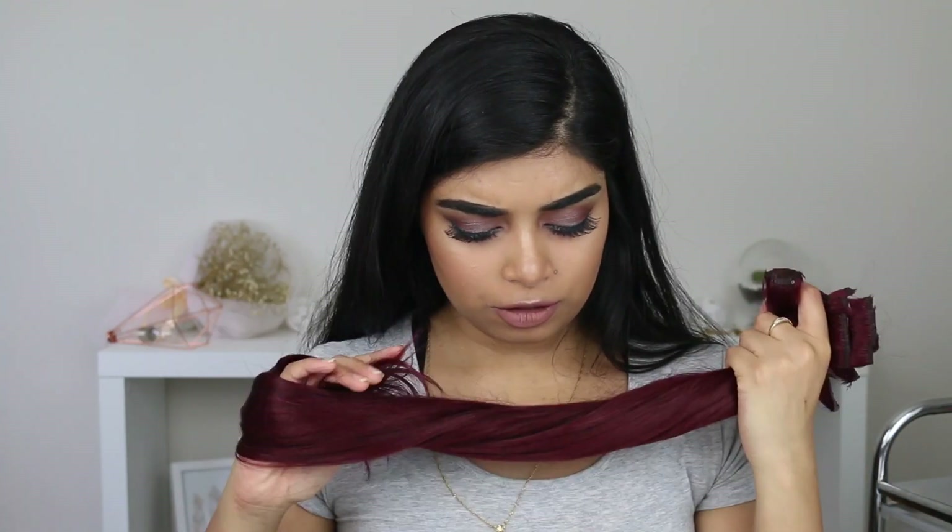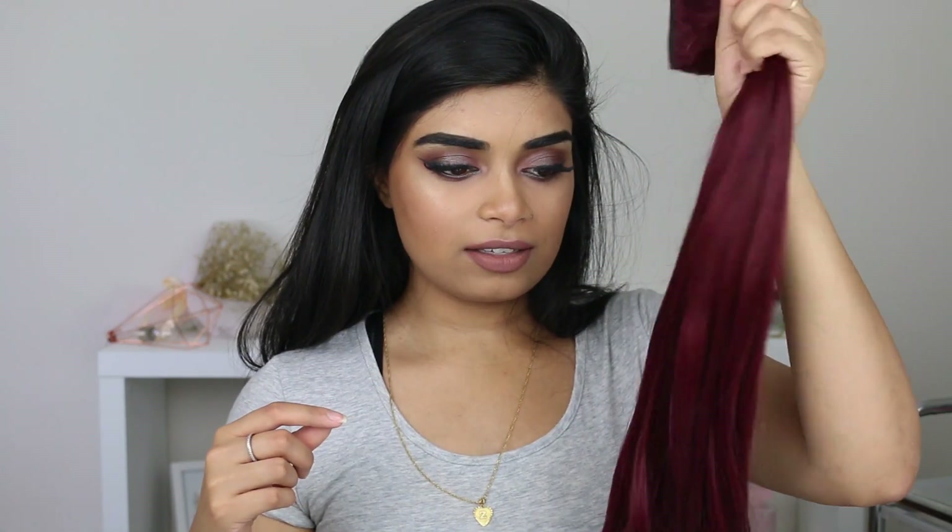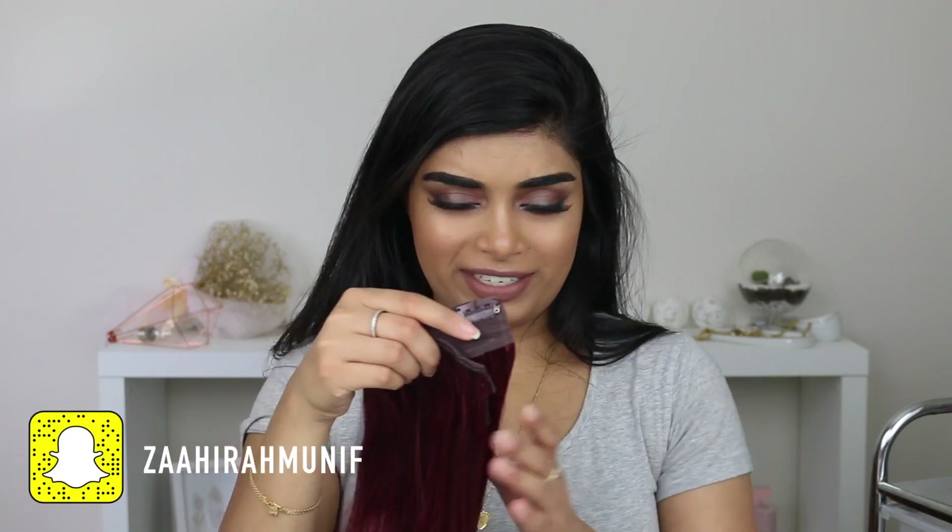If you guys want to see my review on these hair extensions or watch me just clip them in, then keep watching. I got them from Irresistible Me and they are the Rosewood — 24 inch, 200 gram hair extensions. It is 100% Remy human hair. I don't really know how that works; I was just really excited to change the color of my hair. This is kind of the first time I've had hair extensions like this.